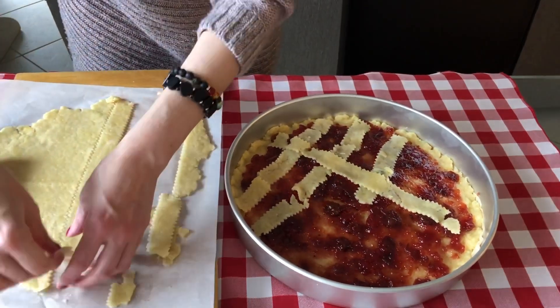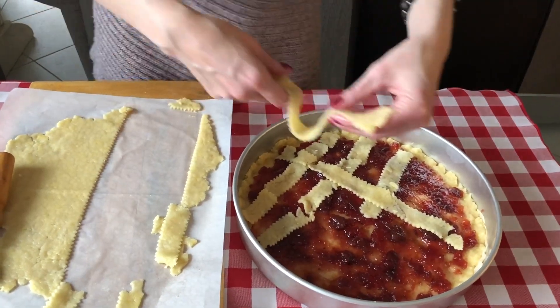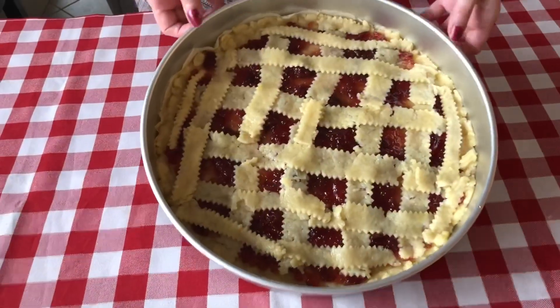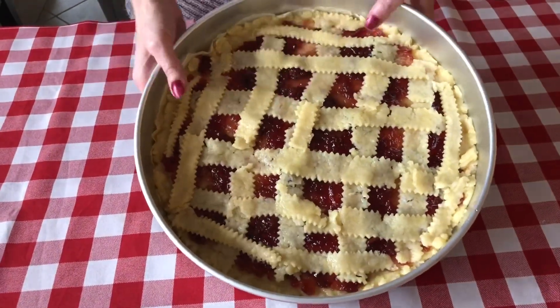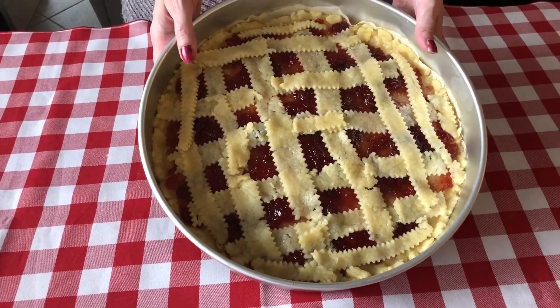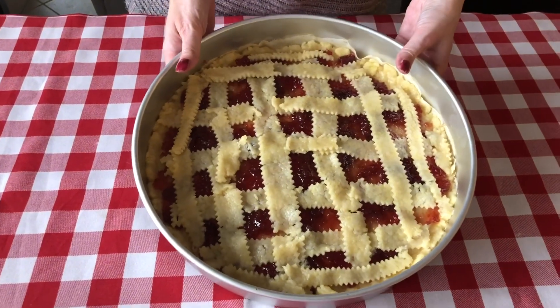We're going to finish crisscrossing and then come back before we put it in the oven to give you the baking instructions. We're done crisscrossing our crostata and it's ready to go in the oven. We've preheated the oven to 350°F and it goes in for about 30 to 35 minutes.